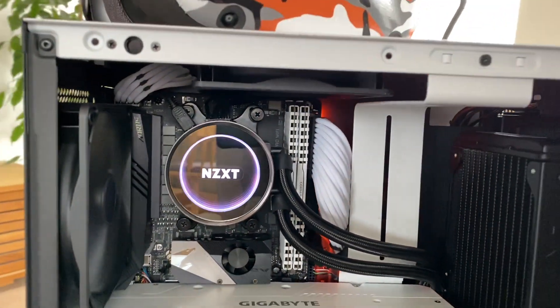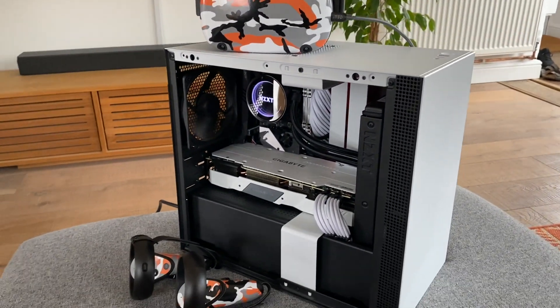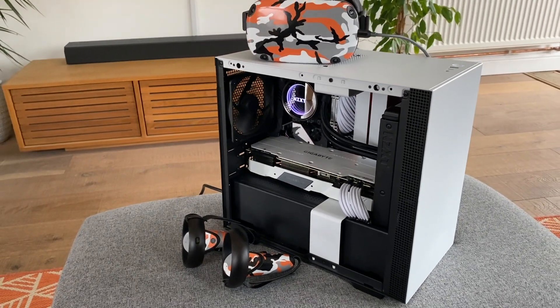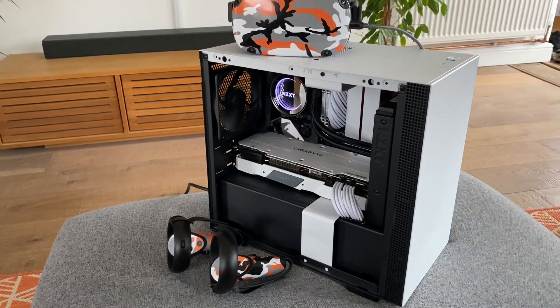So yeah, cool. I hope you had a look at our little VR machine and I'll see you on the next video — hopefully some PC VR stuff on oqplay.com. See you later, cheers, bye.